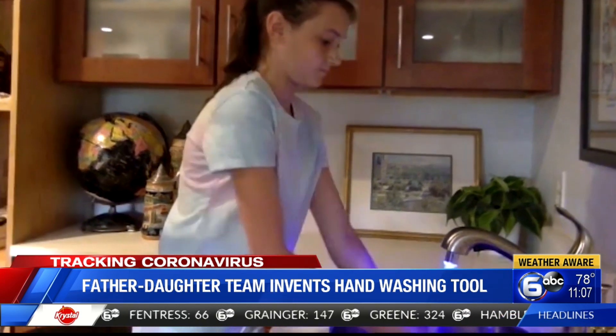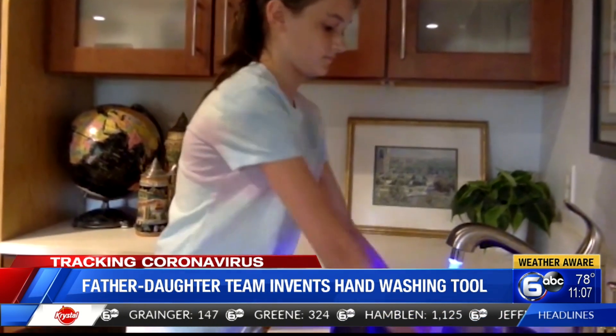Reporting in Knoxville, Kirstie Crawford, WATE6 on your side. You can find out more about the Sink Blink 20 on our website — just go to WATE.com.